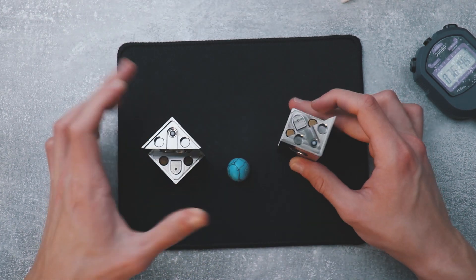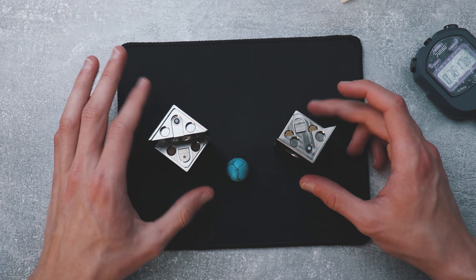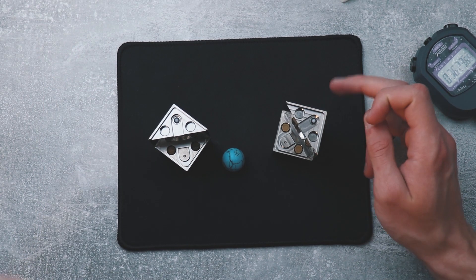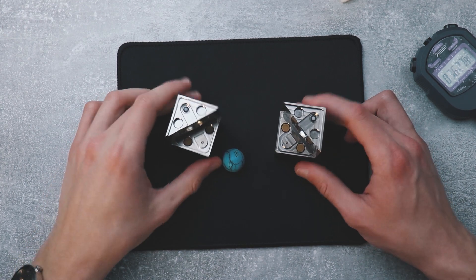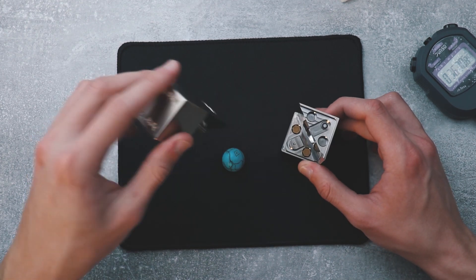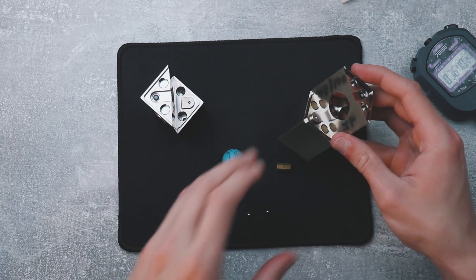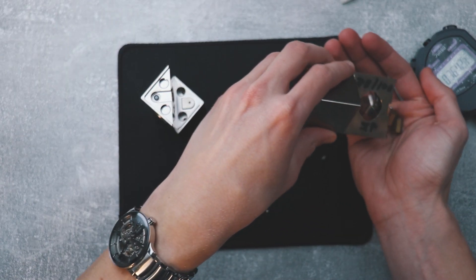No way! That was the actual solution to the puzzle. I don't believe it — that is so ingenious. That's brilliant. Ball bearing just fell, and probably here there are more ball bearings.